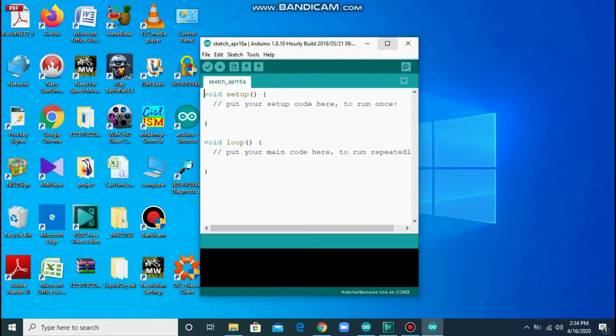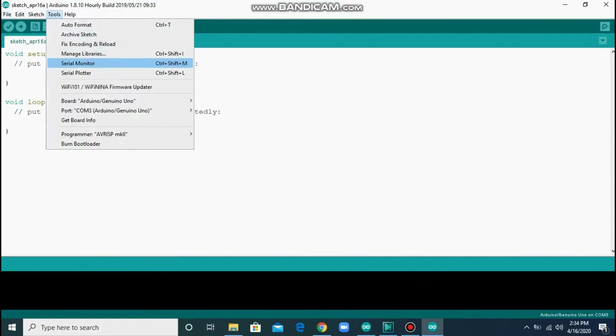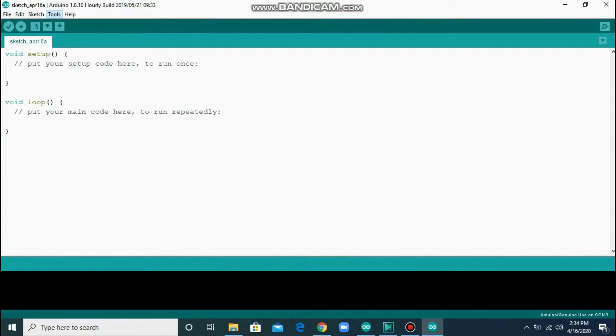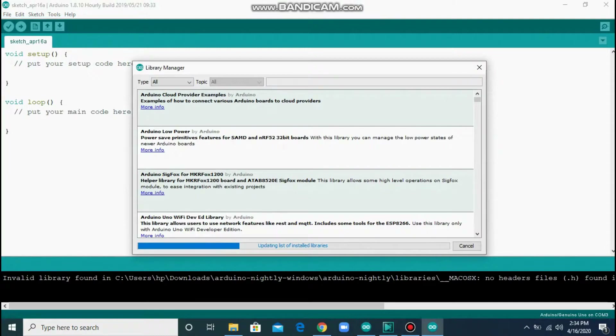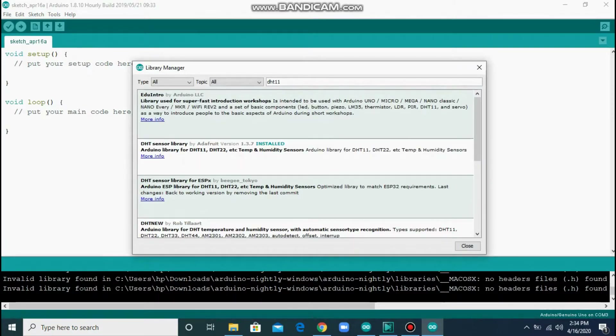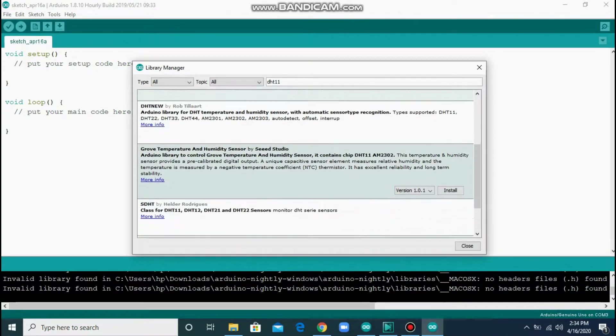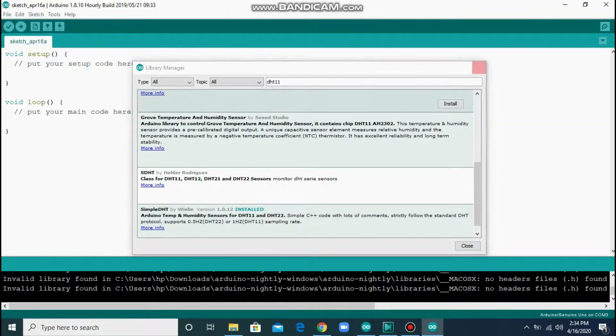There is one thing you have to consider — you have to install the DHT library. Go to Tools, then Manage Libraries. A window will open and it will download and update some files. After that, type 'DHT11' and press Enter. It will show some libraries. I am using the library named 'Simple DHT'. Click on Install.